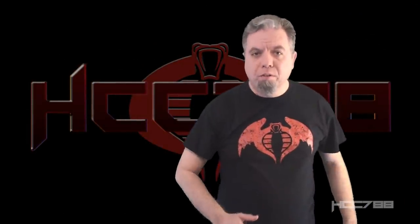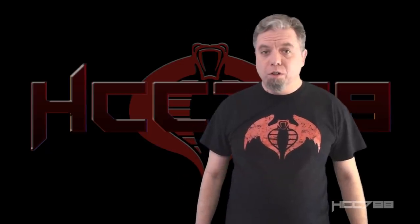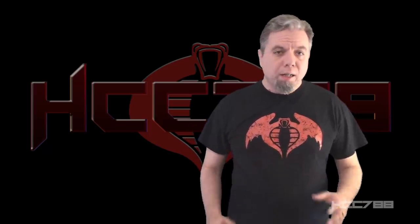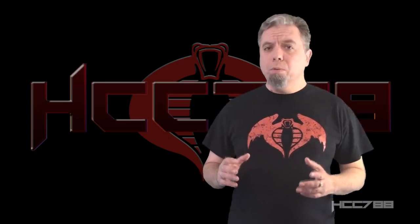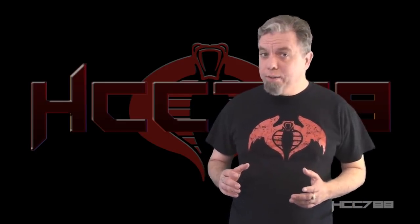Hello everybody, Hooded Cobra Commander 788 here. It's time for another vintage G.I. Joe toy review. And this week we are staying in the 80s, so we can pay tribute to a couple awesome G.I. Joe fans.